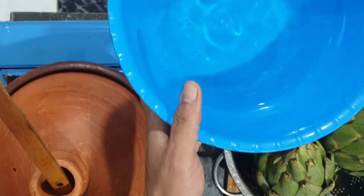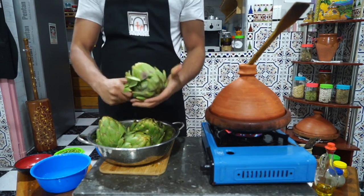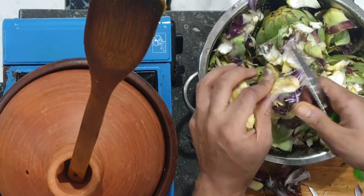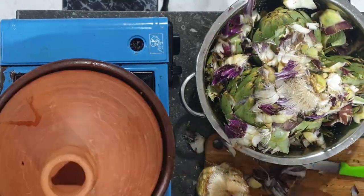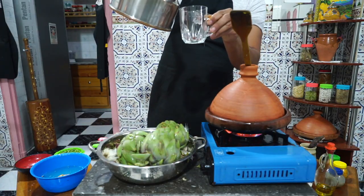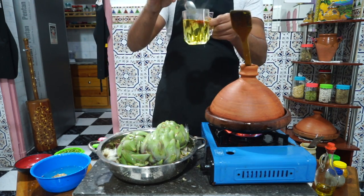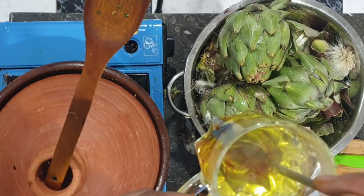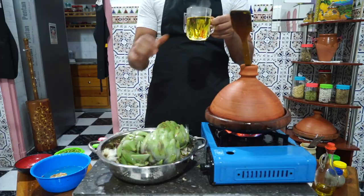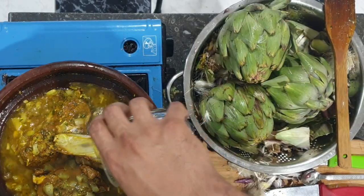We're using just the heart of the artichoke, so we're taking away all the outer leaves and everything on the outside. From time to time, don't forget to stir your lamb. Once you start hearing that nice sizzling, add a cup of hot water to the tagine. Here I'm using some saffron — I'm putting a little bit of saffron in my cup of hot water and then pouring everything into the tagine. We don't want to bring down the temperature of our meat, that's why we're adding hot boiling water. After that, we lower the heat as much as we can while working on our artichoke.